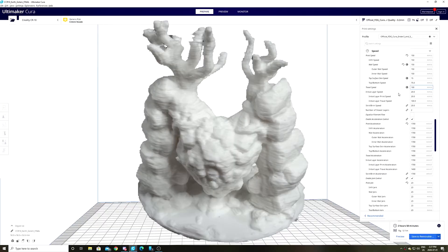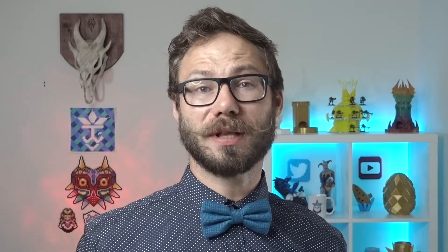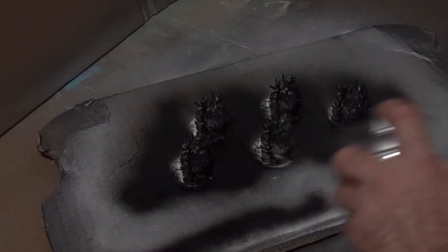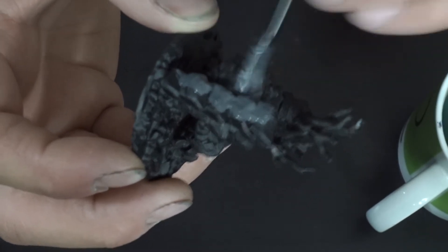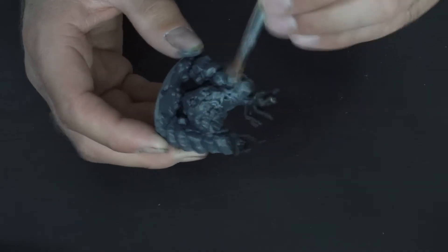Last on this list is 150 millimeters a second. My Creality CR-10 was cruising, and it was an absolute delight to witness. This print topped out at three hours, just like the 120 millimeters a second. There really wasn't much of a difference in time — it was down to a couple of minutes in the long run.